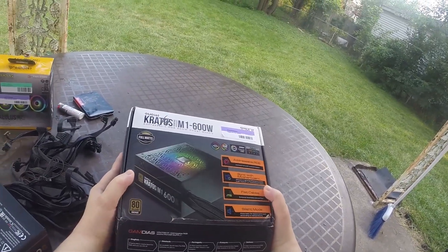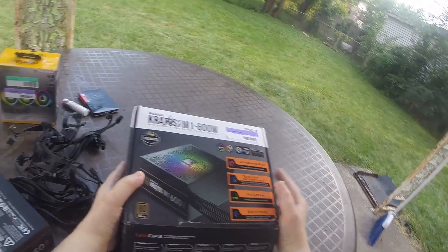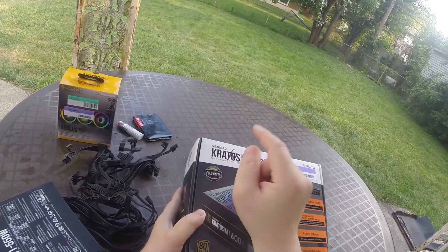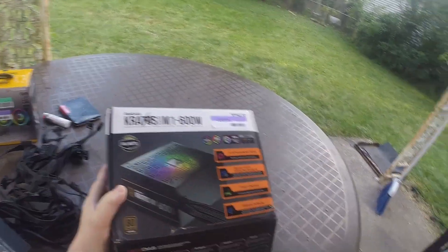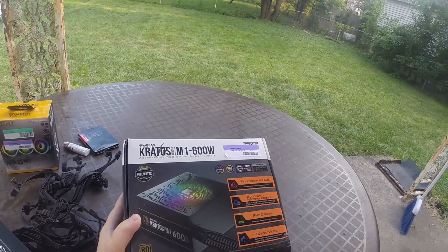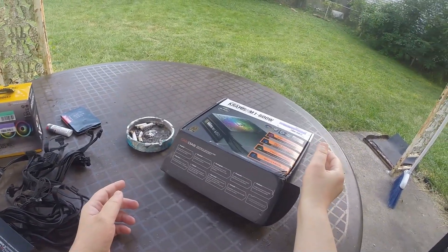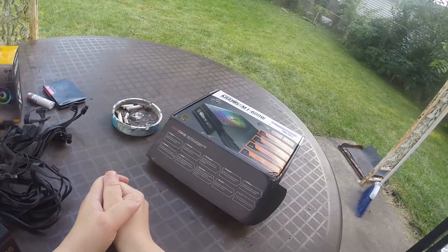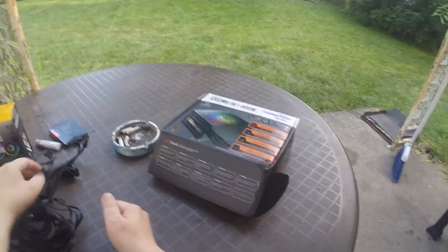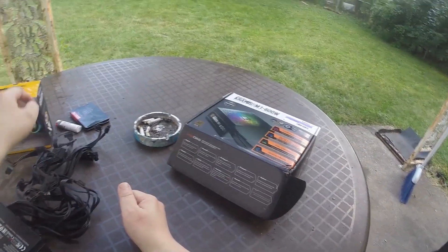When I was talking to the person at Best Buy, he mentioned that I need to be looking at the name of the case, not the computer's name or the name of the company that made it. Come to find out that the case I had was actually by GAMDIUS, so they suggested I get components for the GAMDIUS case and go from there. So that is what we did.